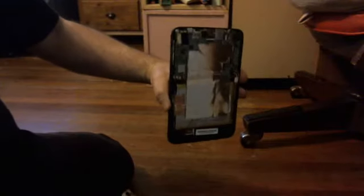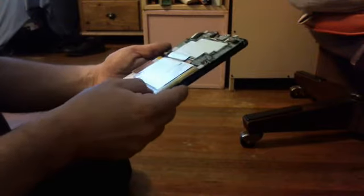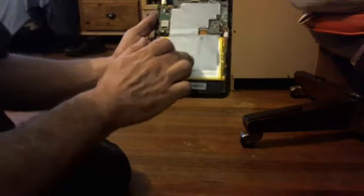Now that we got it started, it's coming up pretty good, coming up pretty easily. There we go — look at that. And there is the insides of the WinBook TW600. I think this is the power connector. I believe this right here is the hard drive. It looks like it's a pretty good-sized hard drive. And you've got your camera right here.